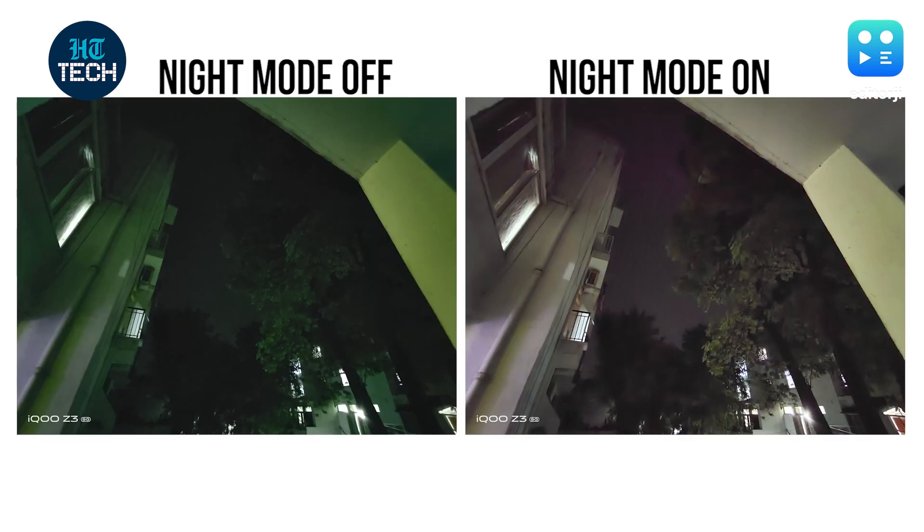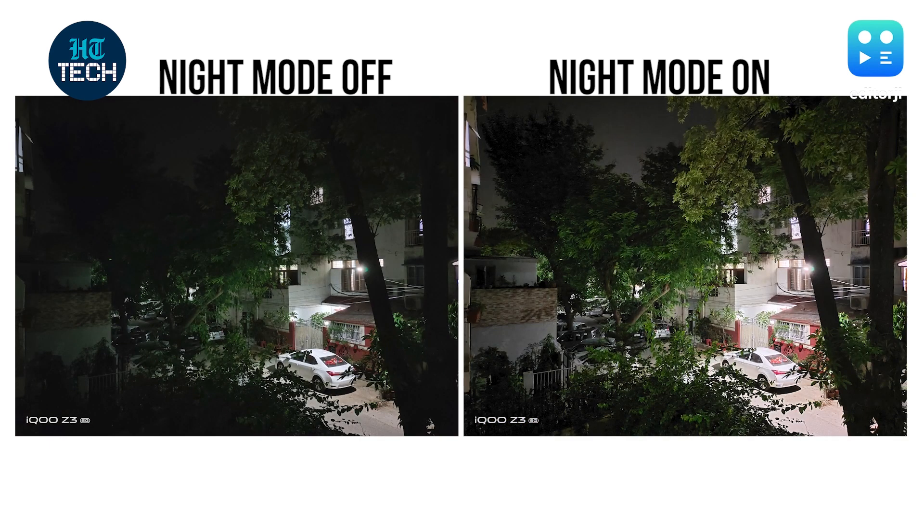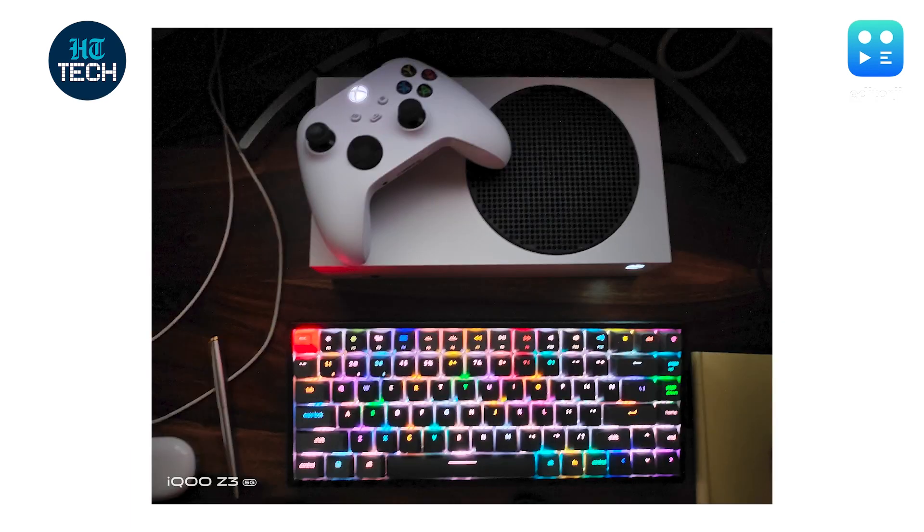Low light photography on the Z3 5G is a bit of a mixed bag. In very dimly lit conditions, it does a good job of brightening the frame with the dedicated night mode, but not without introducing a lot of noise and grain. However, in images with mixed lighting, it performs a bit better. Since there's no optical image stabilisation, in some low light images you may end up getting shaky images due to the delayed shutter.